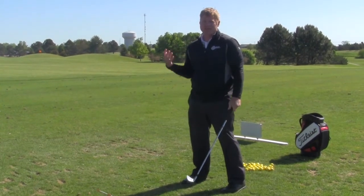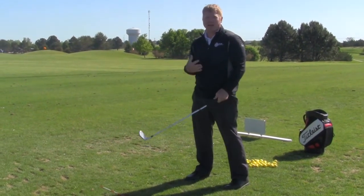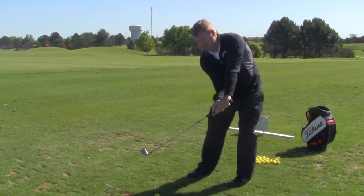That's an easy drill, just something simple at home, because a lot of flaws in golf is they swing and they're like this.